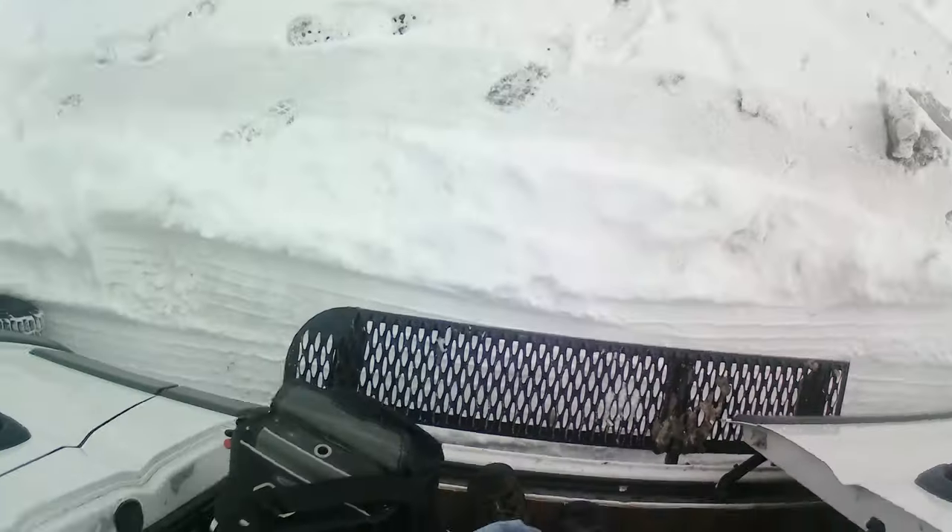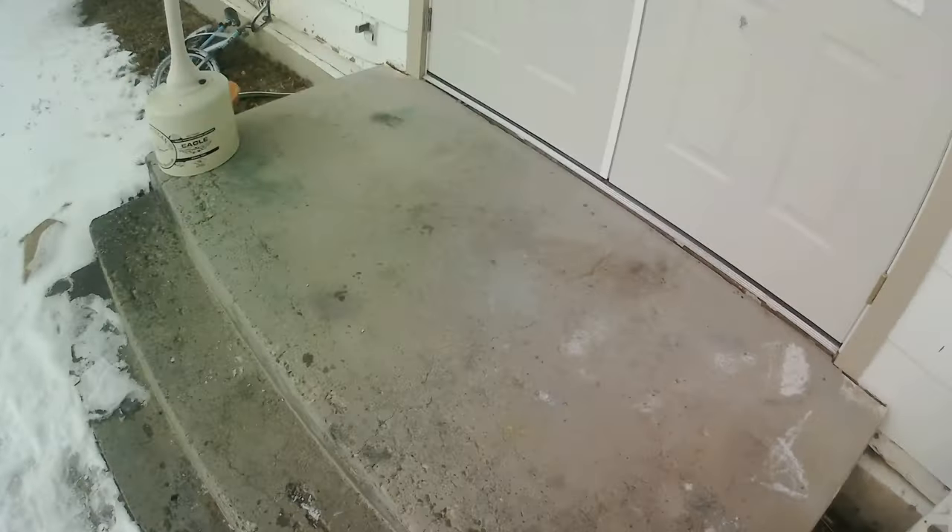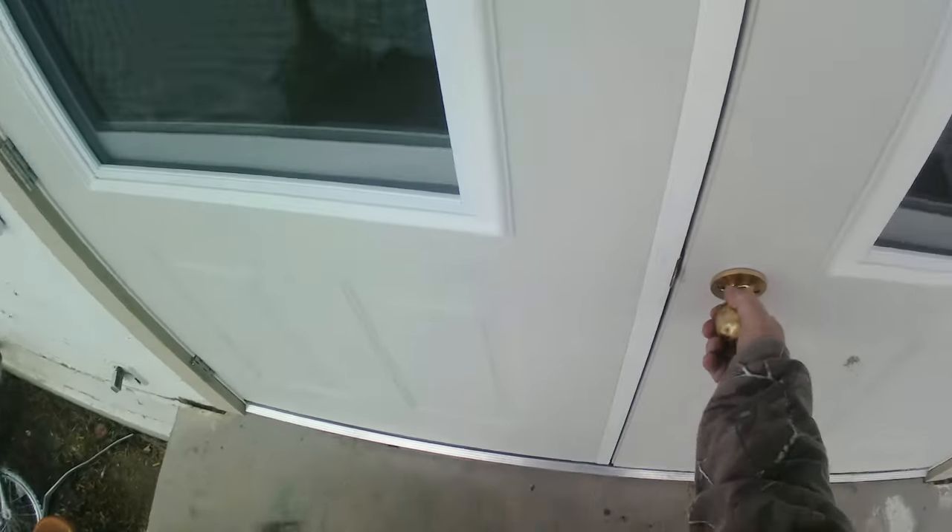I'm pulling up to an apartment complex. What happened was they've got a mailbox that has a little slot for depositing mail. The customer put their rent deposit in there and the landlord said they need to get this thing picked or drilled, get that check out, and get a lock in there that they have a key for. I said we can handle that, so here we are.